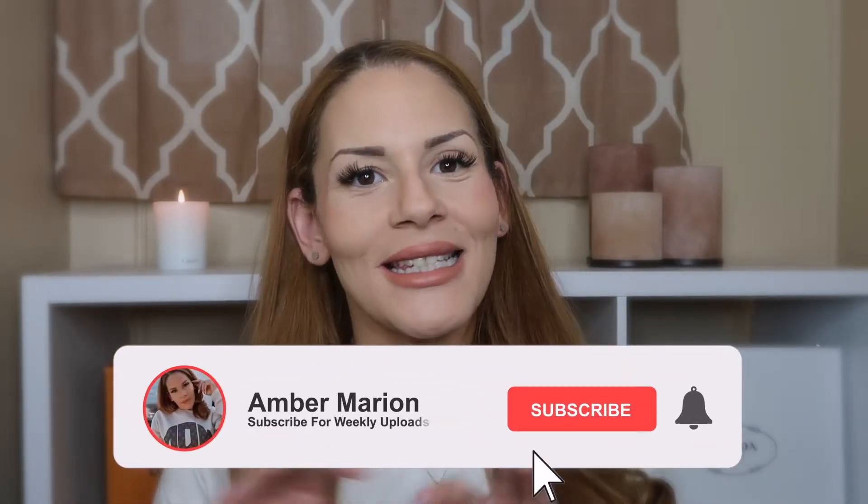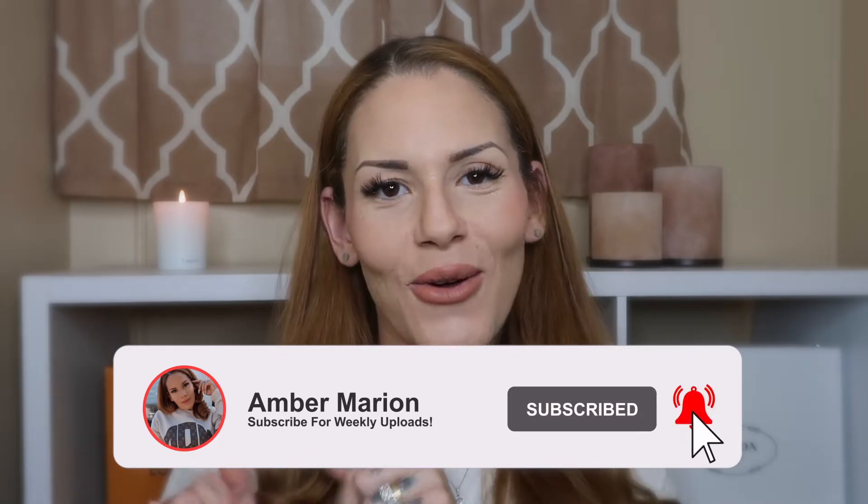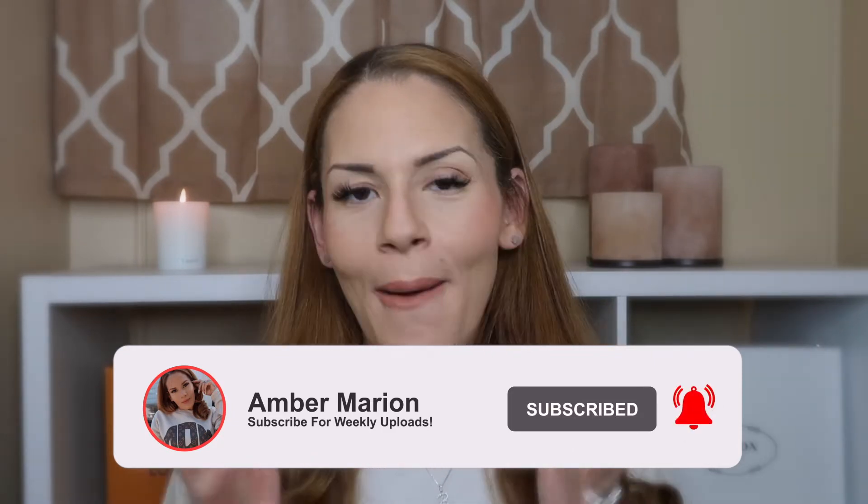Welcome, or welcome back — my name is Amber Marion. If you're new here, hey girl, hi! If you're not new here, welcome back as always. Before we get into today's video, I need a huge favor: take a quick look down below and make sure your red subscribe button is hit. Go ahead and click that right now, because why not?